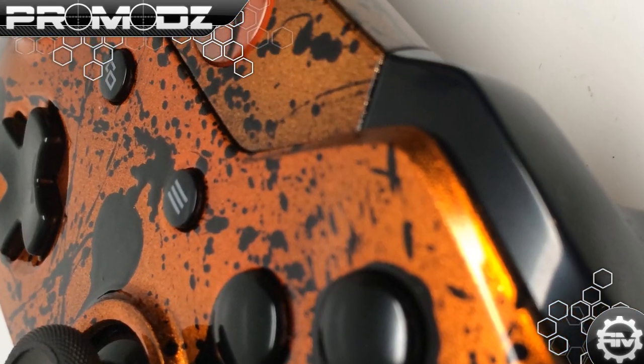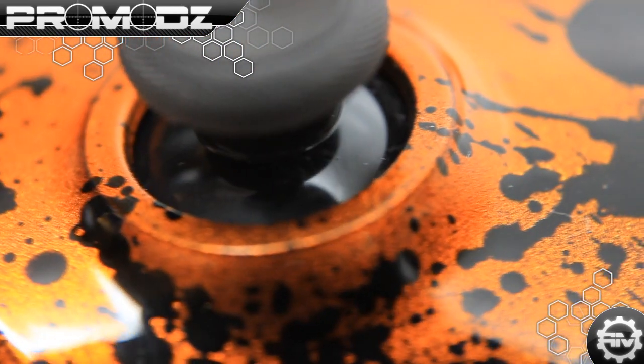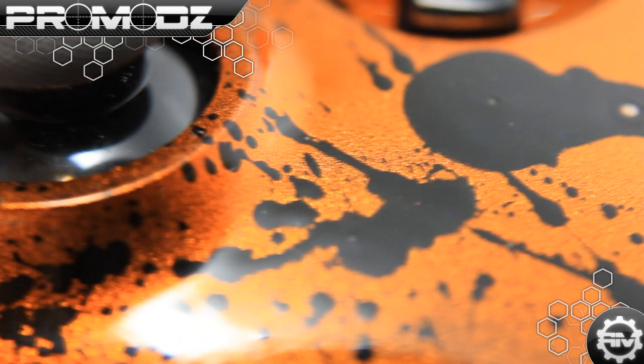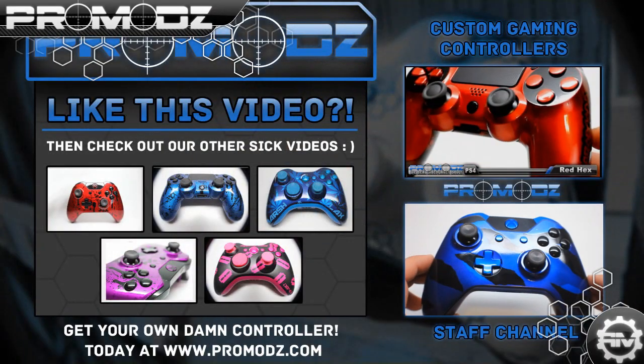Get the word out there. I'm Mr. ProMods — thanks for watching our videos. If you want to see videos like this, controllers like this being made in the process, check out our Instagram at ProMods, at P-R-O-M-O-D-Z, as well as our Twitter at ProMods. Or you can get controllers like this on our website at www.ProMods.com. Thank you.